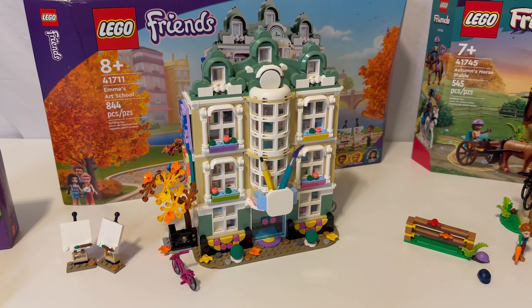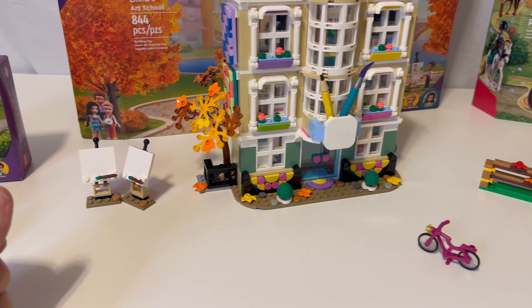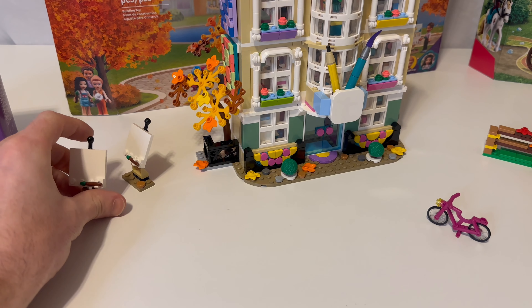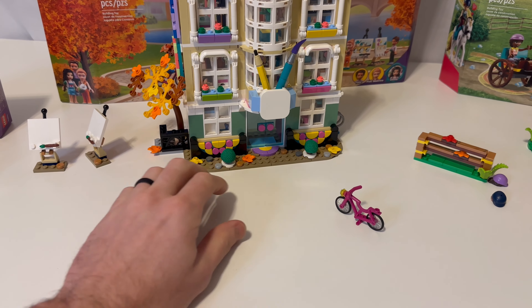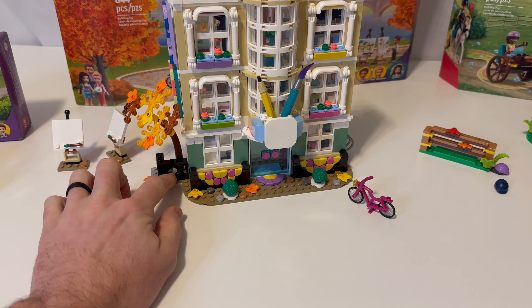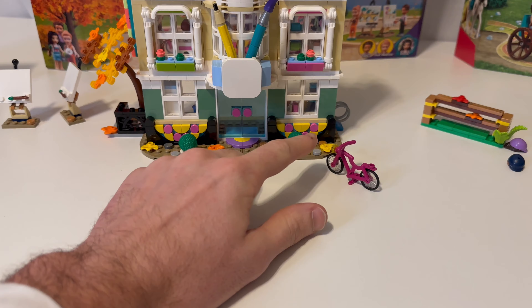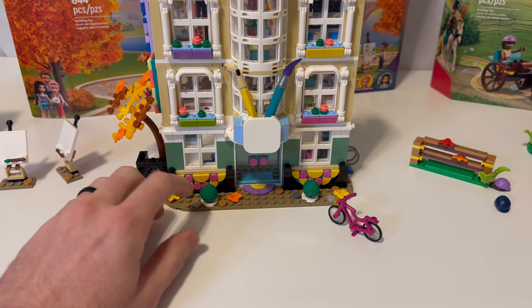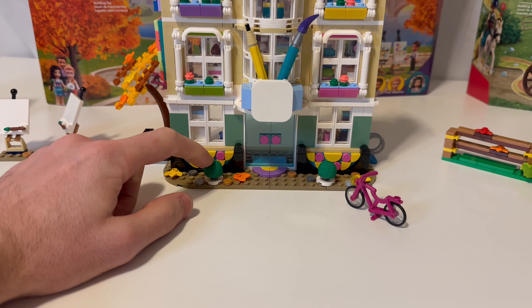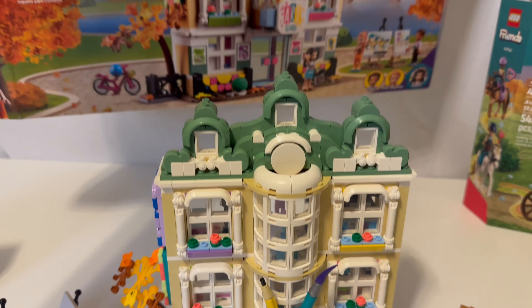Now we have set number 41771, Emma's Art School — 844 pieces. This is a pretty awesome set. You have two easels on the side for painting; there are supposed to be stickers on them, but I don't usually put stickers on my Friends sets because I can't use them on MOCs as easily. Over here you've got a nice little fall tree, some nice fence elements, dot design elements on the front and side, and two bushes out front which are like green afro-type pieces. There's also the school sign up front.